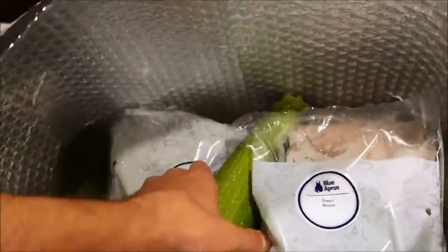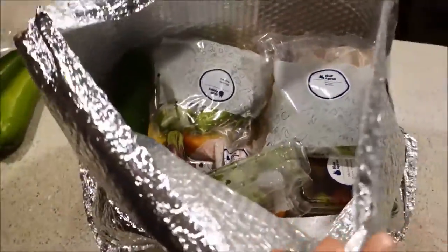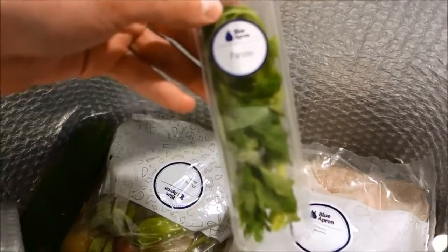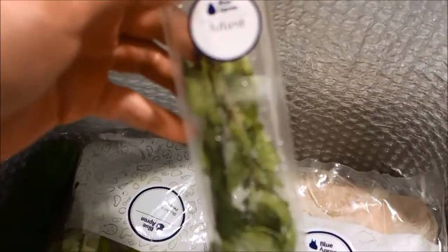We've got some zucchinis. I just want to show you guys how big this bag is — it's like a thermal temperature bag that really holds in the cold. I guess the delivery guy has some sort of special van. We got a little parsley, nicely packaged, and a little bit of mint.